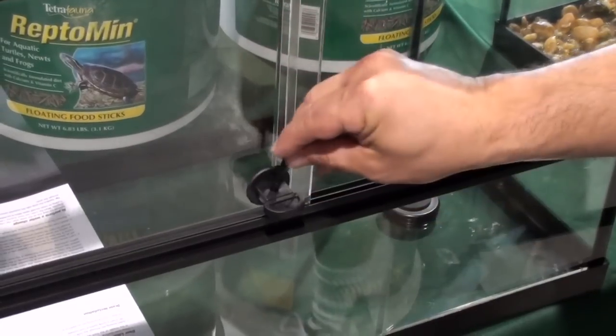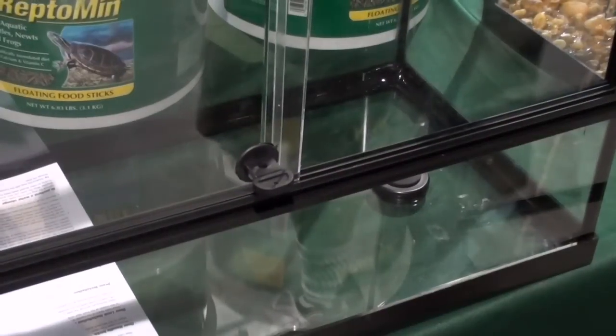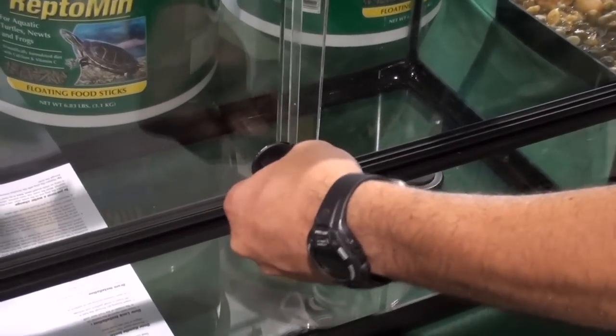To open, remove the locking pin or padlock and pull the door lock handle gently out until it stops.